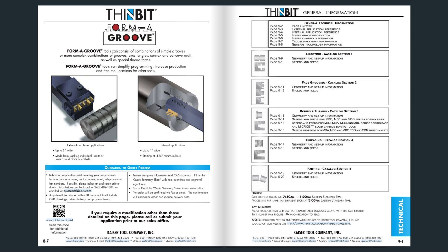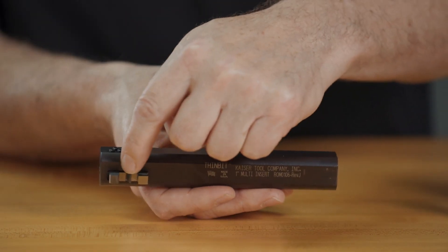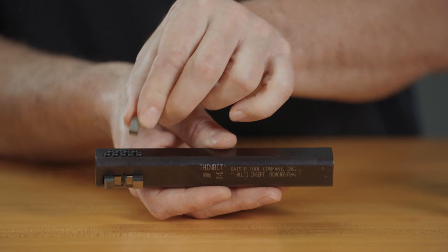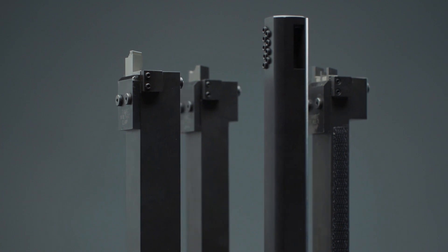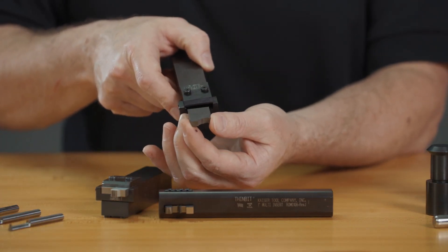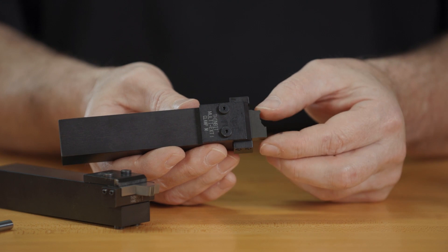Thin-bit form tools can be found in Section 8 of the catalog and are configured to match your application. With multi-insert form tools, individual inserts and spacers are stacked to create the form. This design allows more flexibility to replace a single insert when it is dull or broken. An entire form can also be machined into a block of carbide or high-speed steel, which simplifies assembly and keeps all geometry consistent within the form tool block.